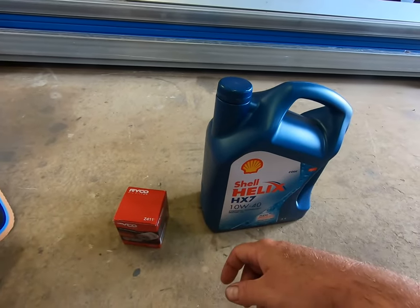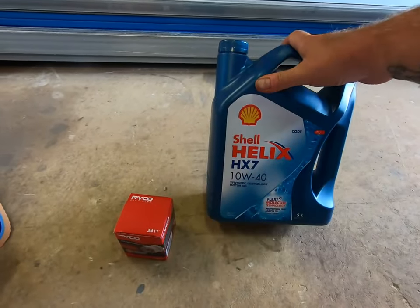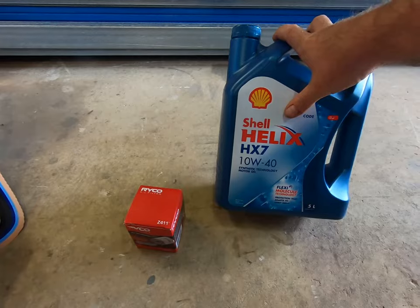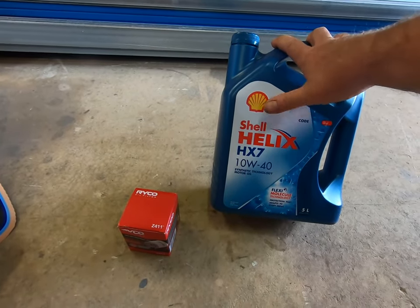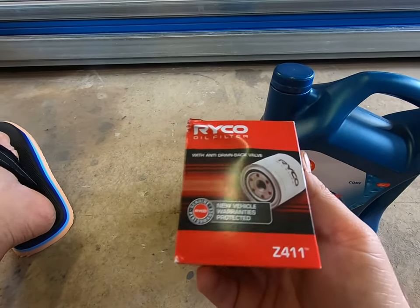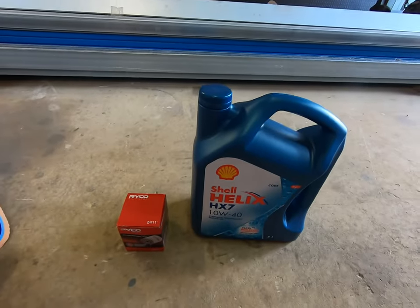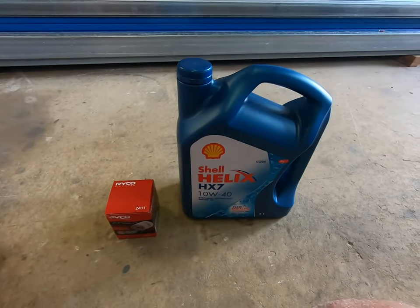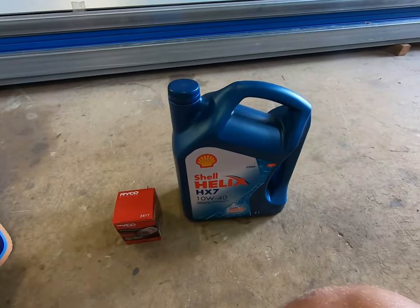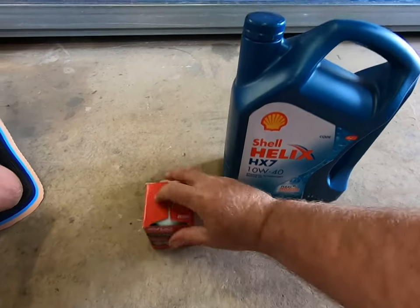The whole point of these videos is so people can do it on the cheap — do a quick service on their car and not get ripped off by mechanics. I buy oil when it's on special, not necessarily when I need it. You're picking these up for about 20 to 25 bucks, and the filter is 13 bucks. So for around $40 you can do the oil change on your car. At the mechanics I dare say it's $200 or more. For those on a budget, it's a great way to do it.